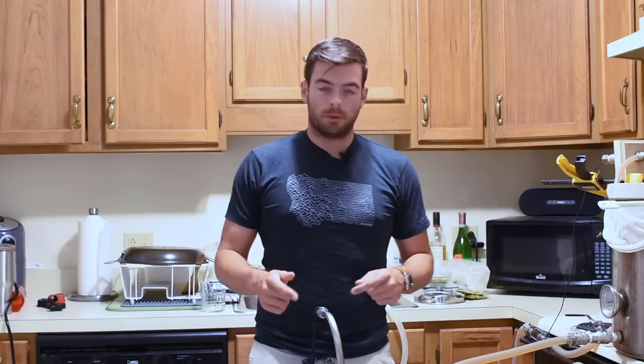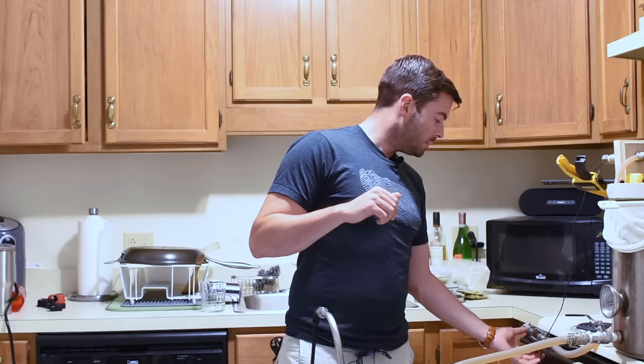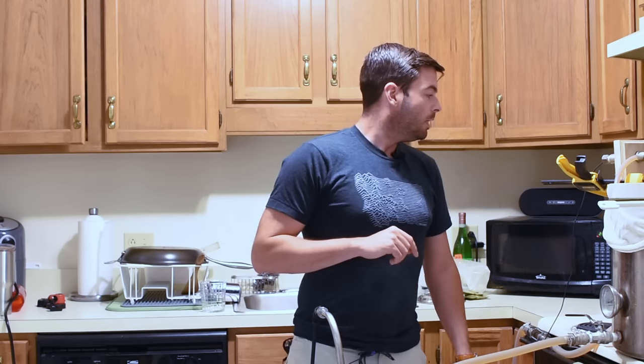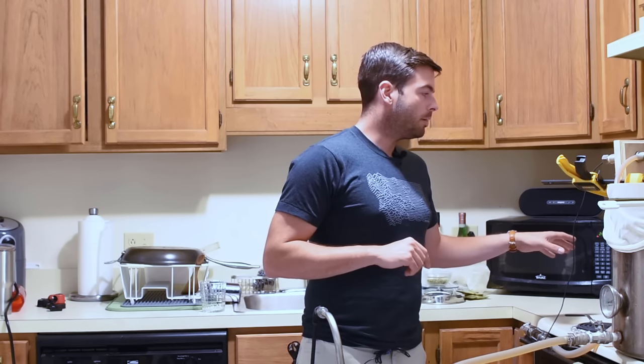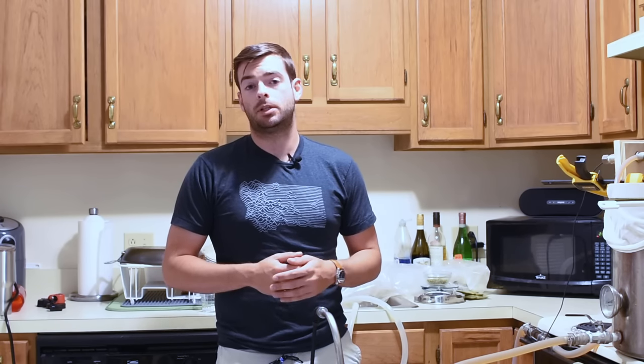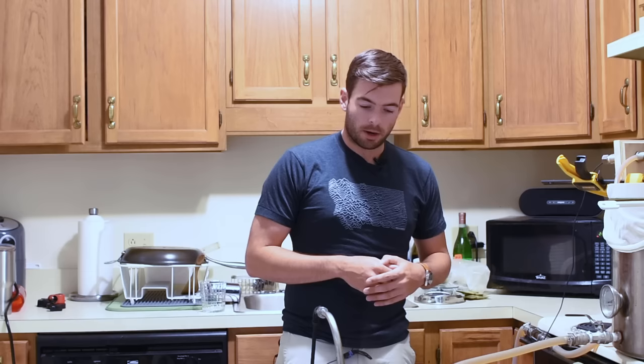We're now done with our 90-minute mash. The color of the wort is a nice dark gold verging on amber, which will darken quite a bit during the boil. I'm heating up sparge water now — I'll sparge with about 2 to 3 gallons of 170°F water drawn from my initial mash water, so it has the same water chemistry. We're looking for about 8 gallons of pre-boil wort.